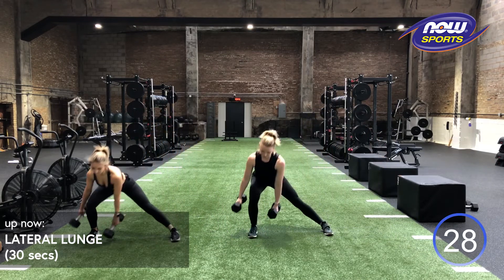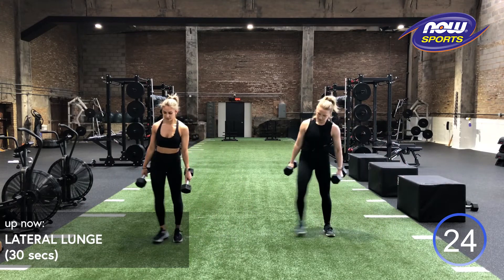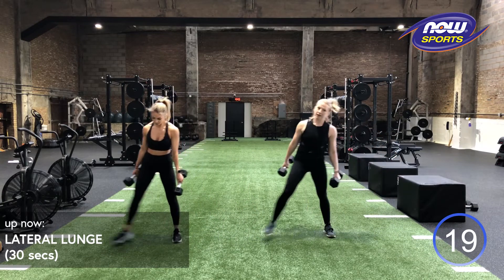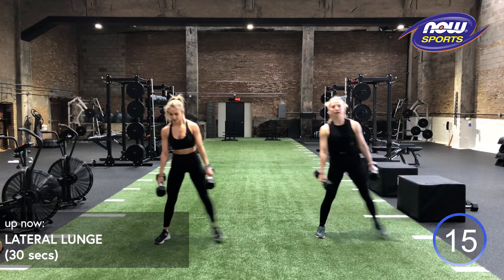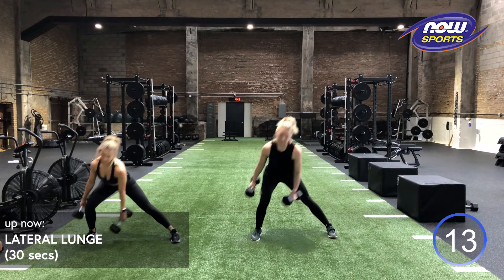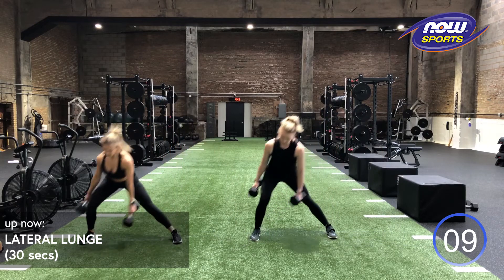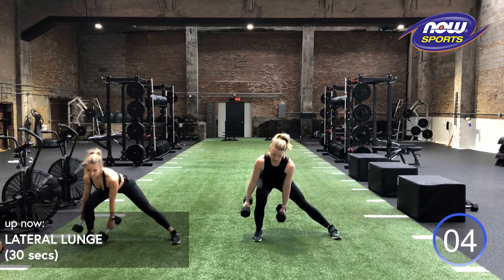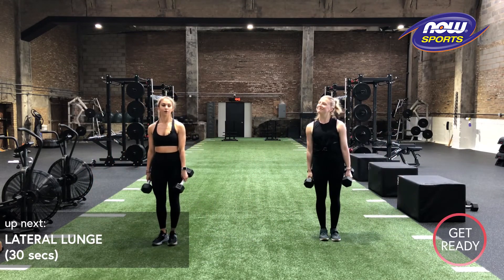We definitely want to push that knee forward. But you also want to push your hip back. You should feel your inner thigh, outer thigh, glutes all working here. Also make sure you're really keeping that opposite side straight as you step out. Good work, guys. We got five more seconds. Three, two, one. Relax. Feeling it now.